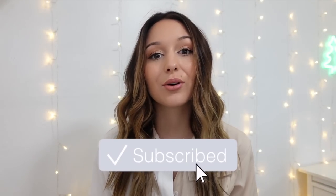Hey guys, what's up? Welcome back to my channel, or welcome if you're new. Today I'm unboxing my new iPhone 12 Pro in silver, and this one is 256 gigabytes.